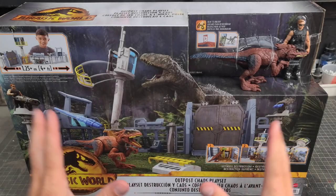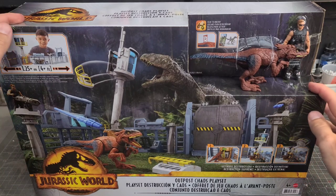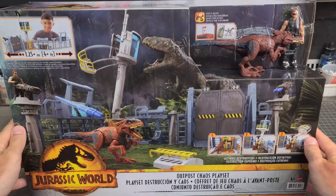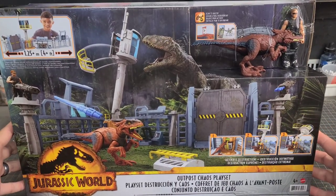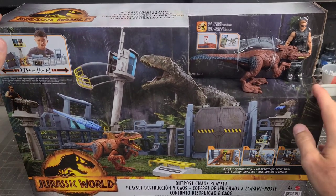Hey guys, welcome back to The Compound. This week on the workbench we have the new Outpost playset, and we gotta take a moment to appreciate that seriously cool box art that Mattel did on the front of this thing. It really gives me Lost World Kenner vibes and I absolutely love it.